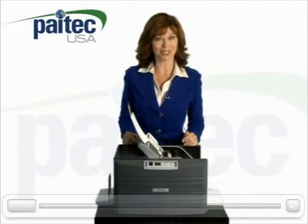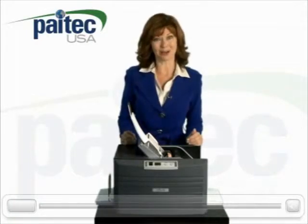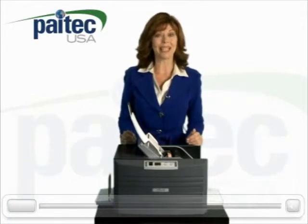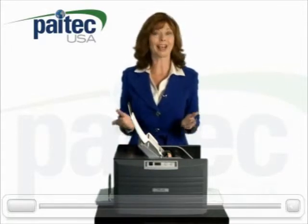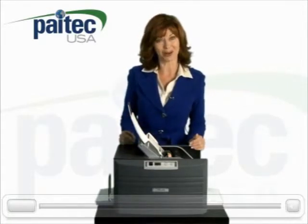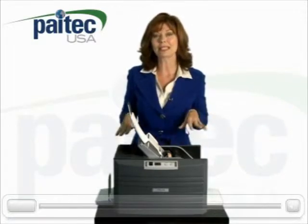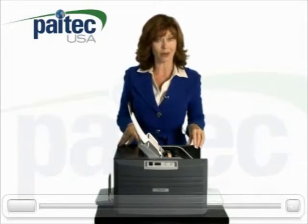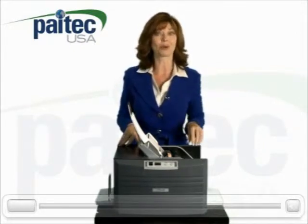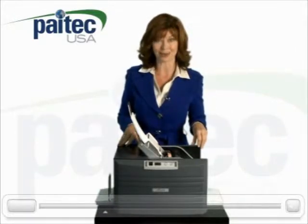Our ES5000 pressure sealing machine is the most advanced and easy to use desktop pressure sealer on the market today. It is surprisingly quiet, so it can be placed on your desk and operated without interrupting your other activities. But don't let its small size fool you. This dynamic pressure sealing machine can process up to 4,000 pieces per hour and up to 50,000 forms per month, which puts it among the best machines in its price range.